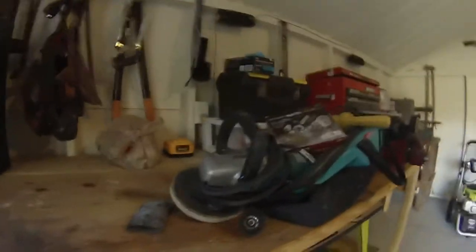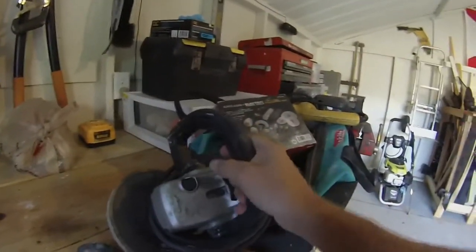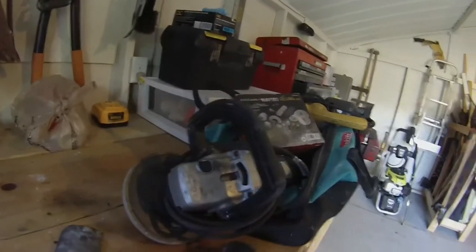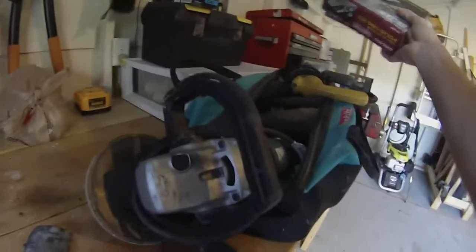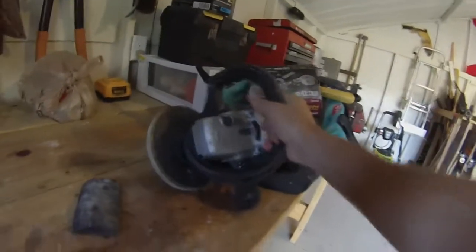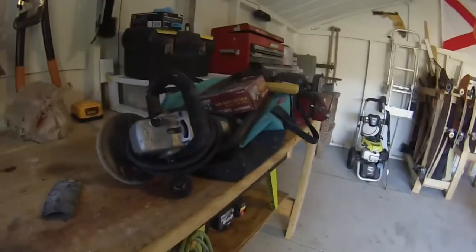Next up I'm going to buff the aluminum top rail that runs along the top of the gunnel. I've got a couple different things here that have been sitting in my shed for a while. I'm just gonna go at it maybe with some light sandpaper first, then play around with all these buffing tools I've had for a long time and this aluminum polishing kit. I'll keep you posted.